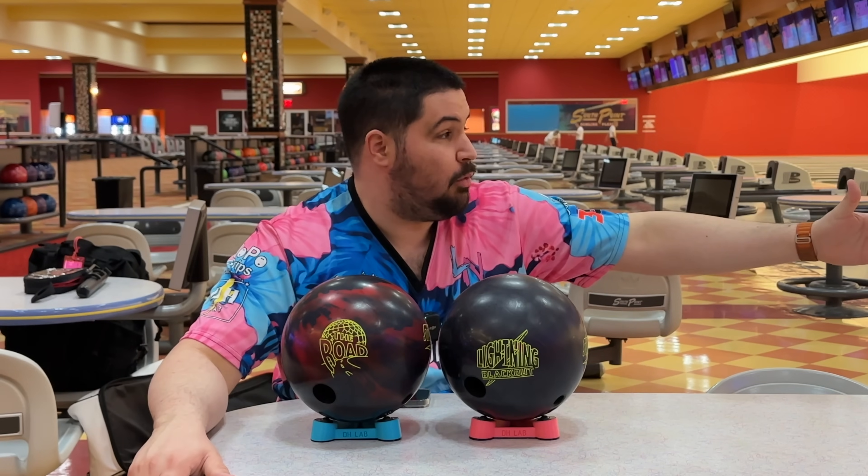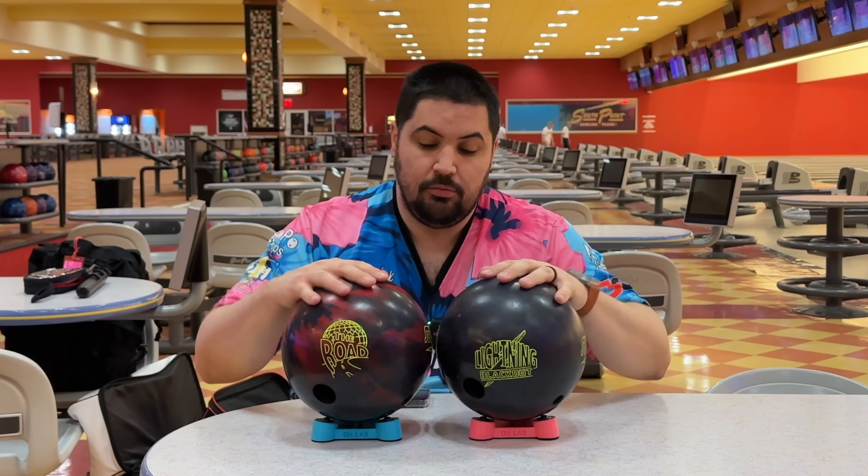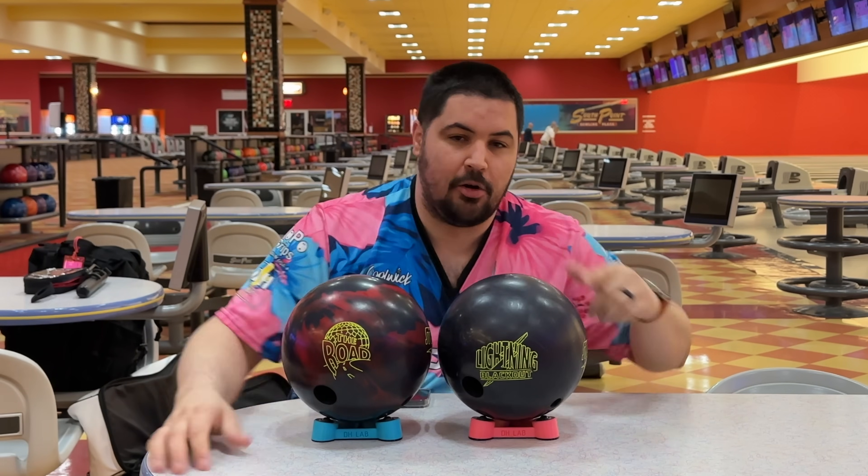We'll be here on lane 61 at South Point on a fresh typical house shot. Let me know down below in the comments which of these balls you're considering adding to your bag.